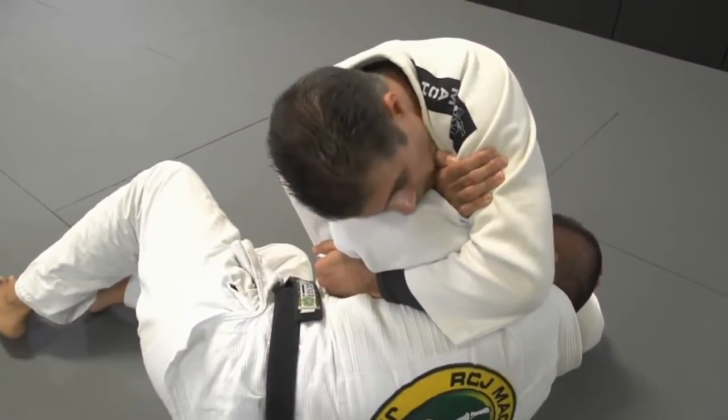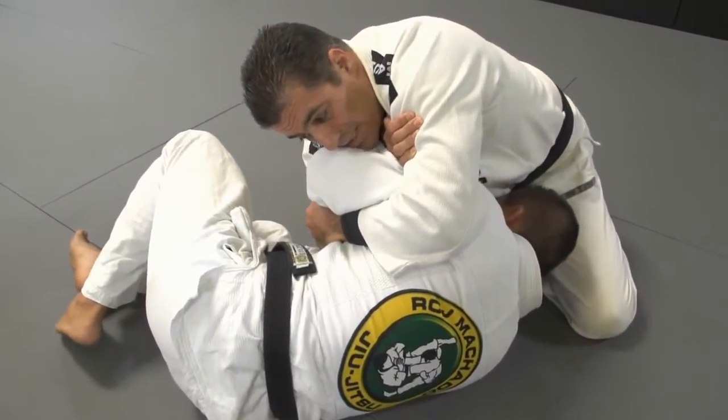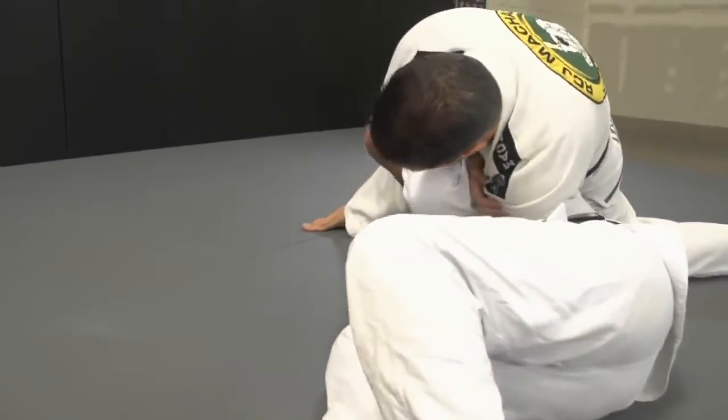Now from this control, I go a little bit to the north-south. Now I slide my knee down, put my weight. Then I come here, and I just turn. That's it.